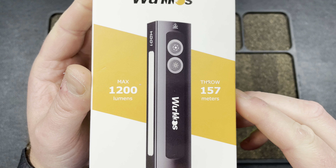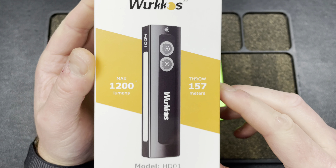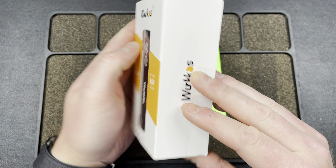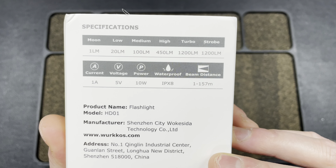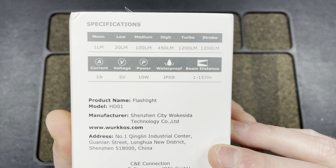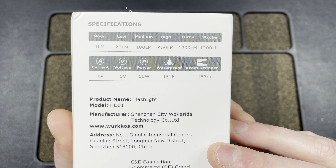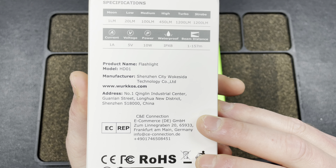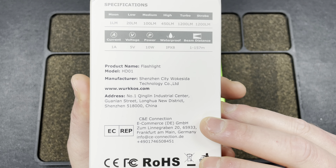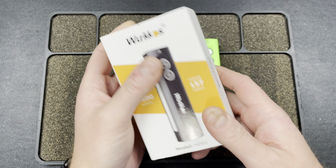Here are some specs for those who need them: 1200 lumens on turbo, high at 450 lumens — that's probably the mode you'll use most — plus all the other technical info is there.